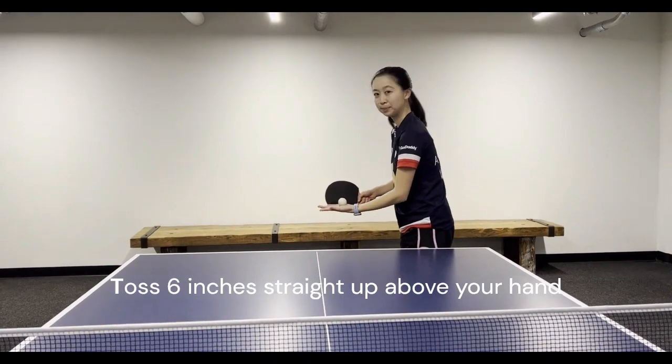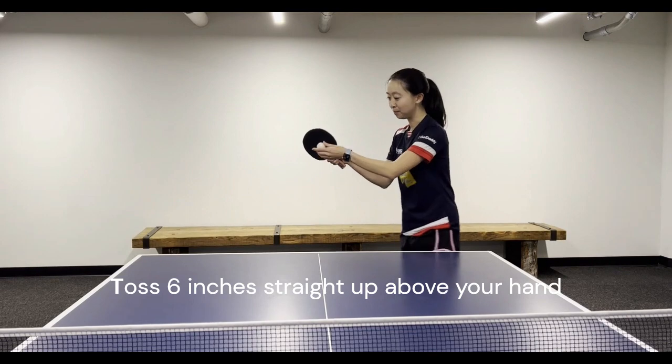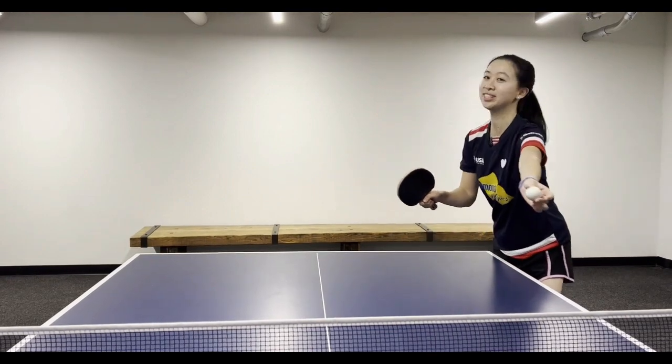When you toss the ball, it has to be six inches straight in the air, and then you can hit the ball on your side once, and then the opponent's side the second time.